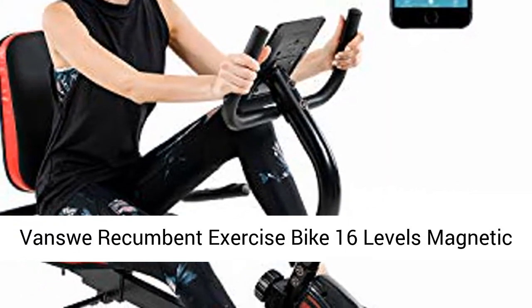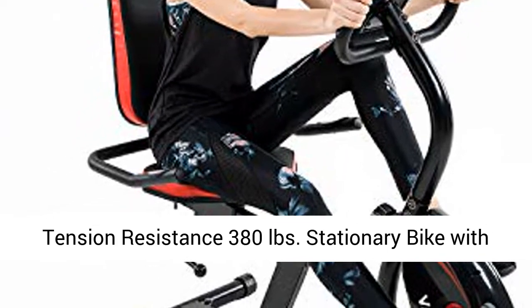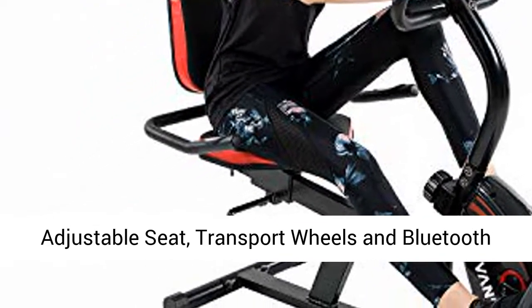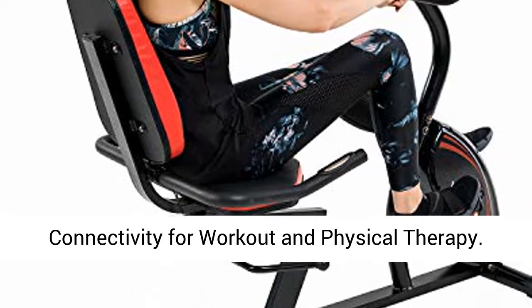Vance Recumbent Exercise Bike: 16 Levels Magnetic Tension Resistance, 380 lb capacity. Stationary Bike with Adjustable Seat, Transport Wheels, and Bluetooth Connectivity for workout and physical therapy.